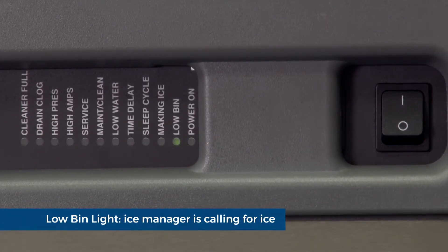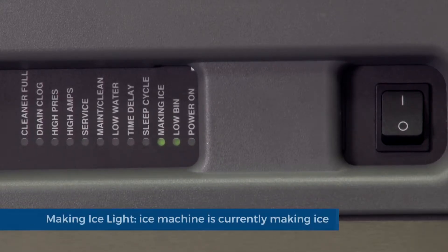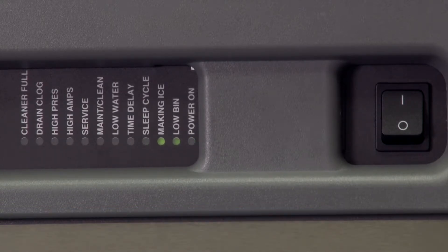Low bin light. The shuttle sensor or the ice manager is calling for ice. Making ice light. This indicator is letting you know that the ice machine is currently making ice.